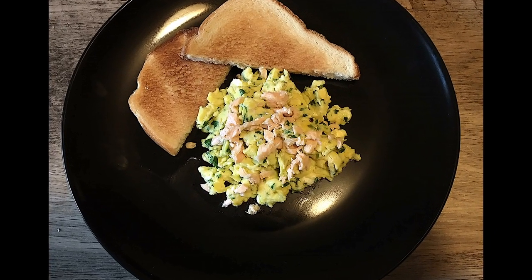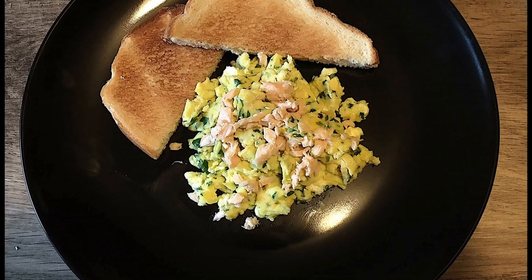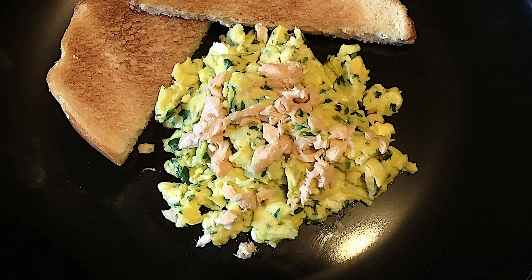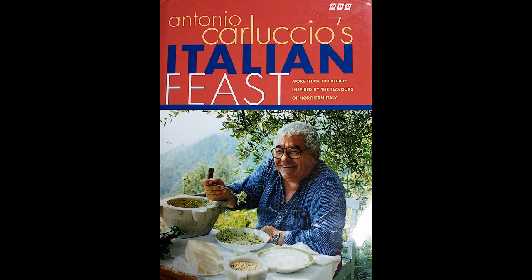Hi guys, how's it going? Welcome to our channel, Cooking Like Antonio. Today we're going to be making a breakfast recipe from Antonio Carluccio's cookbook Italian Feast. It's going to be scrambled eggs and smoked salmon.